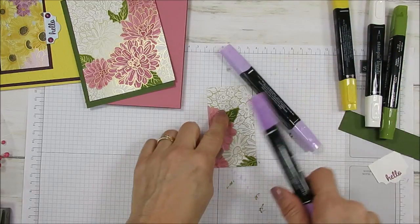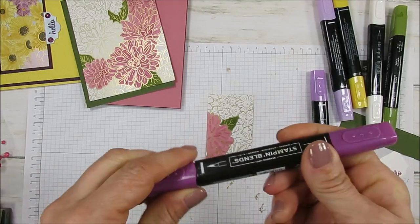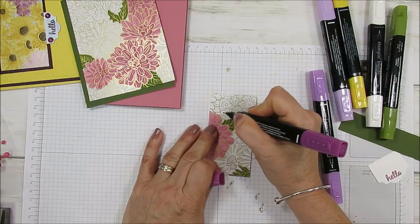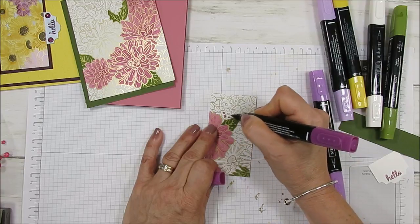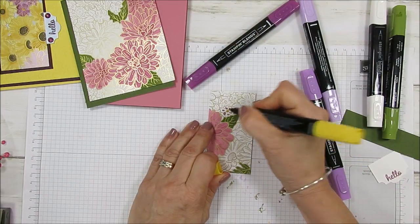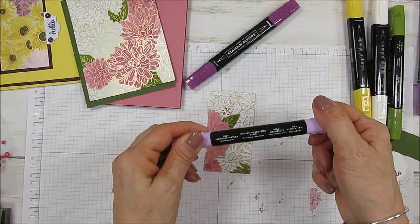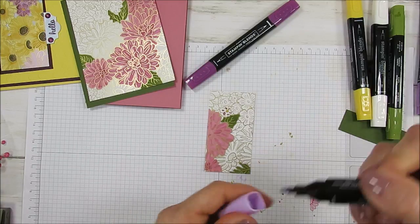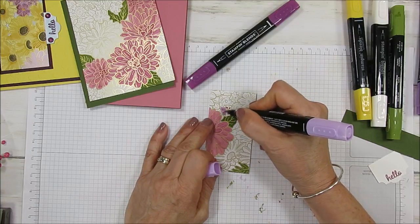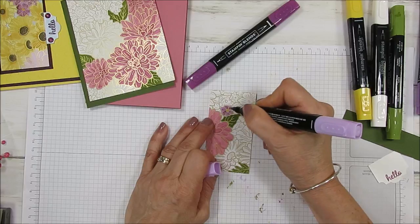Now let's do this one. I'm just going to do one because with the darker colors it seems you have to be more careful. So this is the Blackberry Bliss, the dark one. I used a small tip for this because the flower was little. And I just did all those little lines. Then for my center, this was in Daffodil Dark, and I used Island Heather for the other one in the light. So I mixed Blackberry Bliss and Island Heather, and then I just went at the top and colored that.